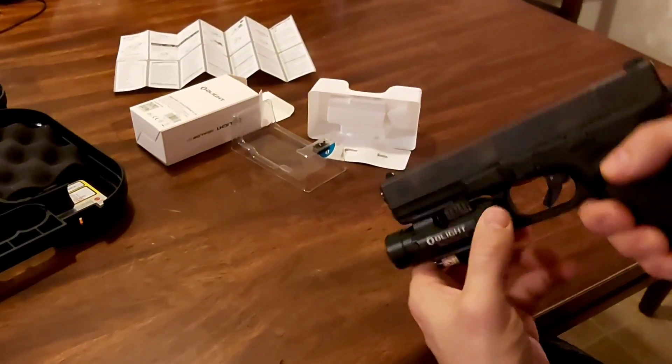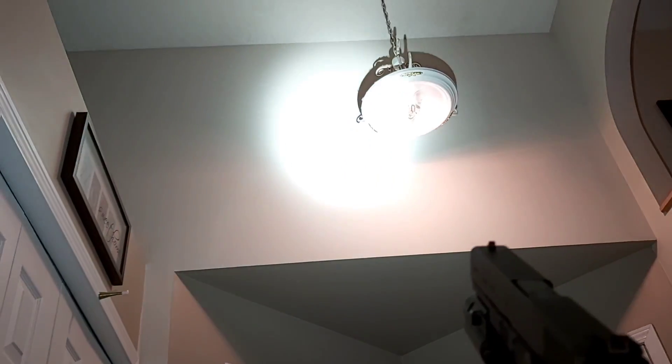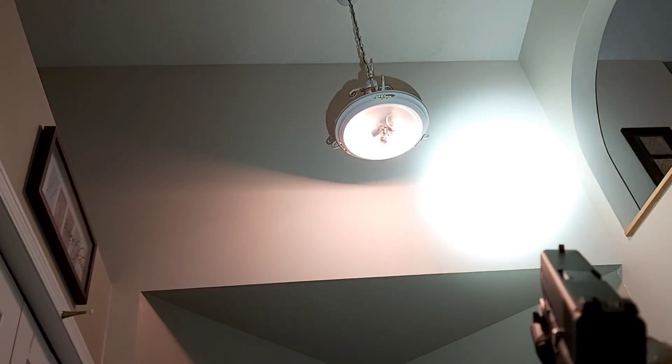So that was flashlight, this is laser only, or you can do both. You can see that the flashlight is actually brighter than the lights in my house.